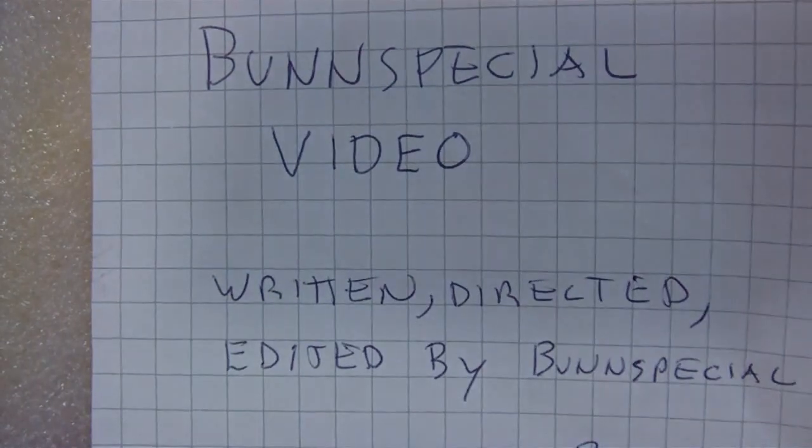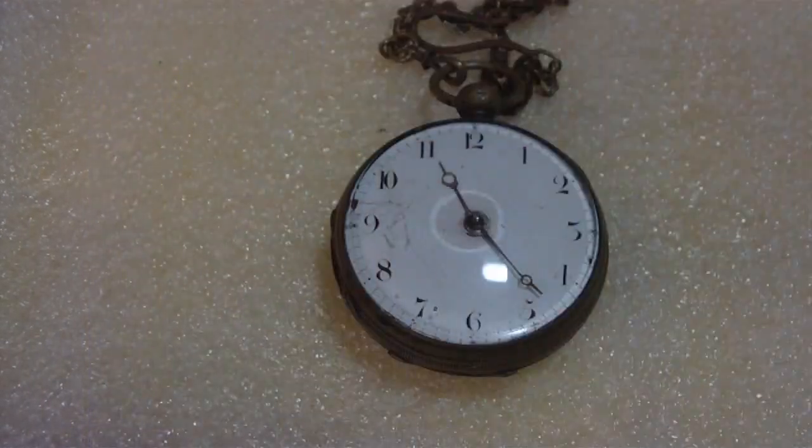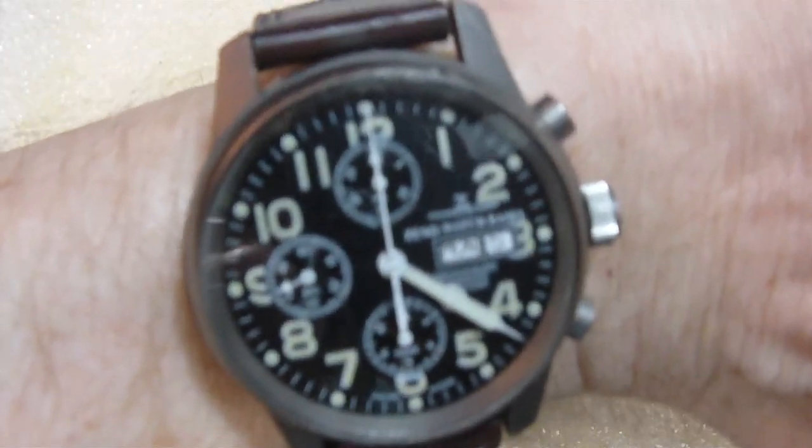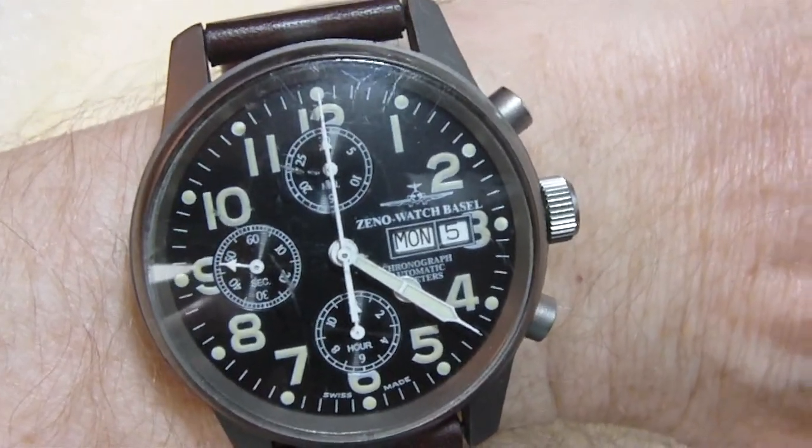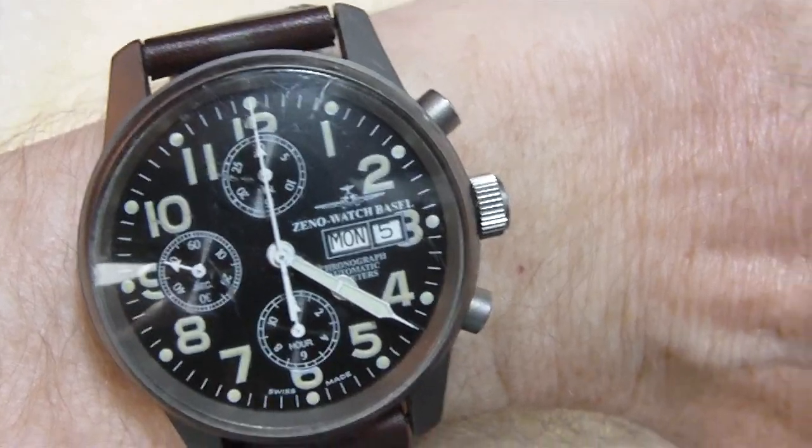What we have here today - Monday, July 5th, 2021 - and it is the same watch, the Zeno 7050, whatever they call it, I don't know.